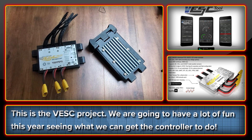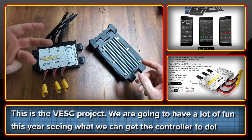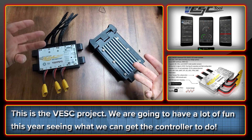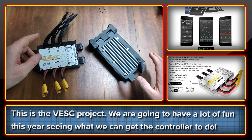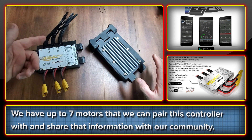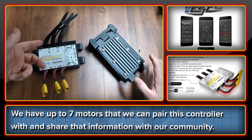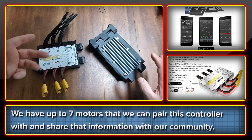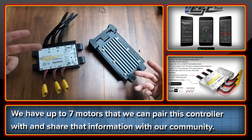This is a video about the VESC project, or the Vedder Electronic Speed Controller project. It's a controller I've been watching closely for a number of years. As well as making upgrade kits, we also like to build around bikes and test all kinds of motors. So it's going to be lots of fun to see what we can get one of these controllers to do. We have five, maybe six, seven motors now to see how they pair, and in doing so we should learn a ton about how this VESC works and be able to pass that information on to people in our community.